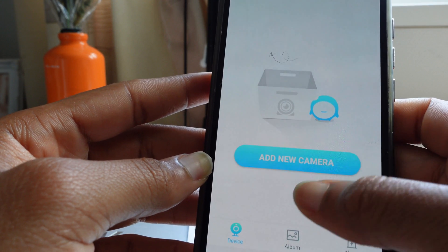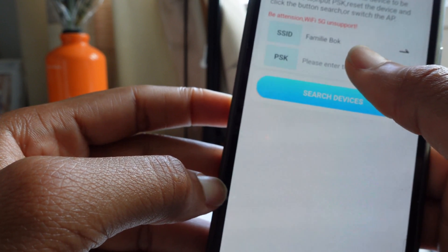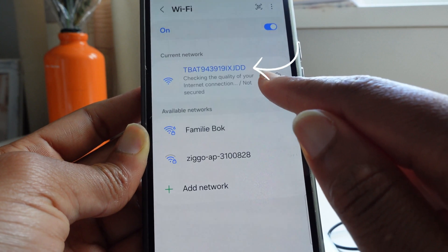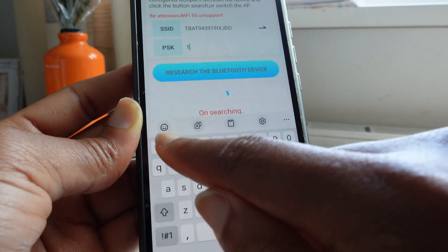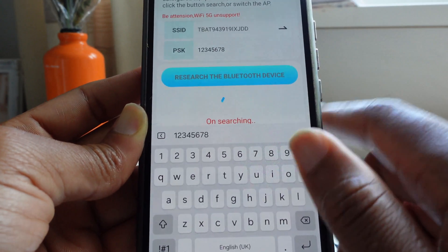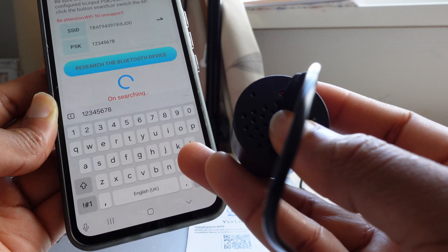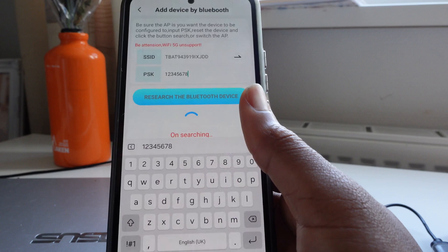Click on 'Add a new camera', then 'Add camera via Bluetooth'. Click on the Wi-Fi option here, then go back and click on the password: 12345678. Then click on 'Search Bluetooth device'. Make sure you can see the blue lights — if you can't, hold that button for two seconds and it will blink. This will take a few minutes so just let it do its thing.